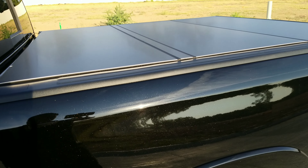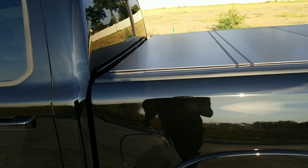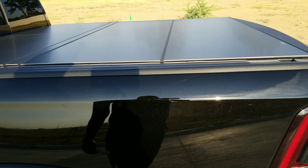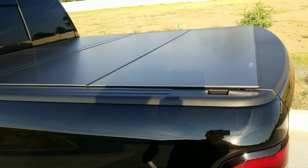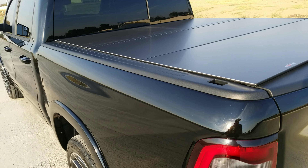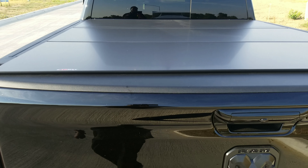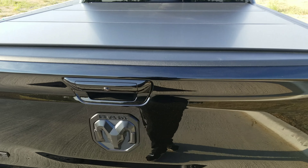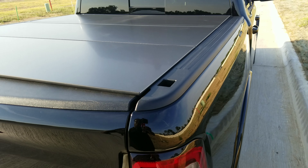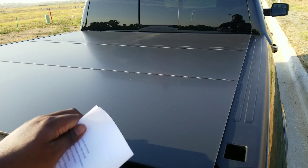Hey guys, back again — real quick video. I wanted to show you the new Lomax tonal cover. Really sleek, I like this one a lot. Had my eye on it for a while and got it on sale for about $7.20. I'll post a link in the description.